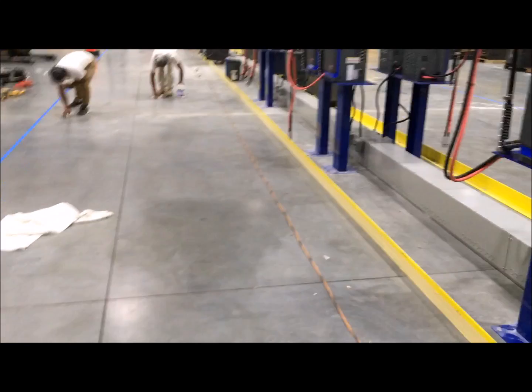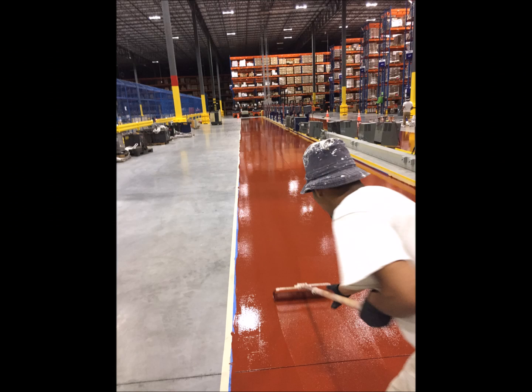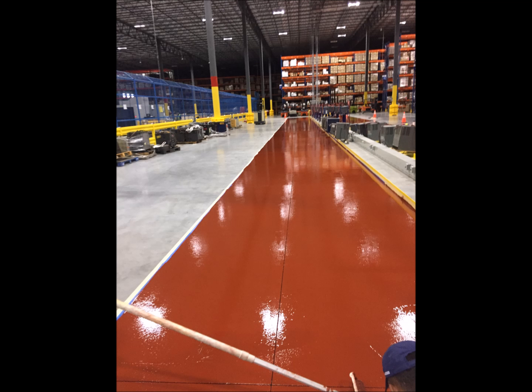To start this floor, we diamond grinded the entire area to remove any surface contaminants and establish a mechanical profile. We then vacuumed the entire surface to remove any remaining debris and repaired any and all voids in the slab greater than half an inch using an epoxy paste.